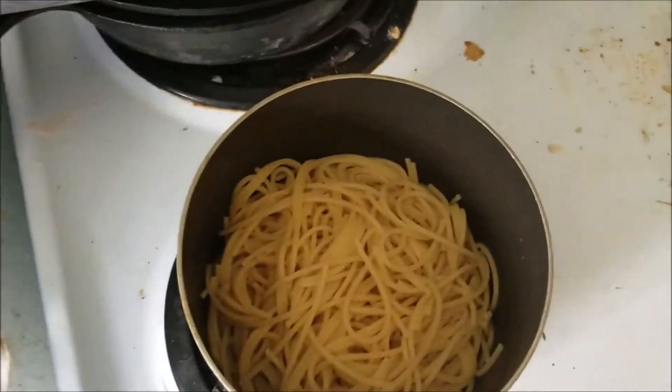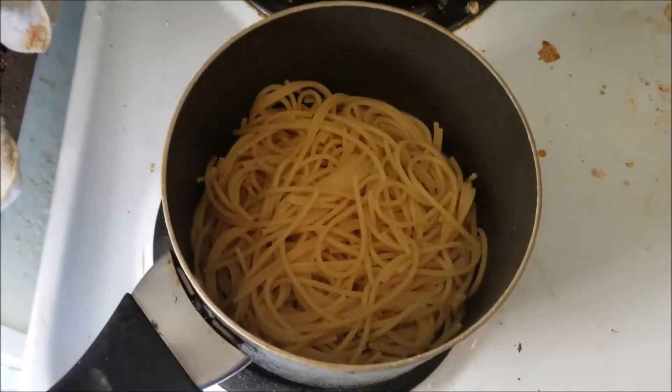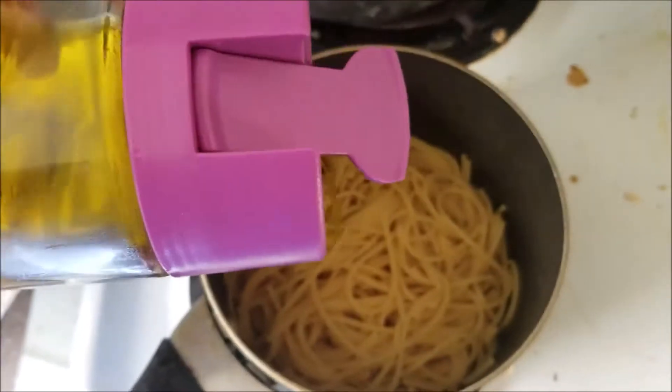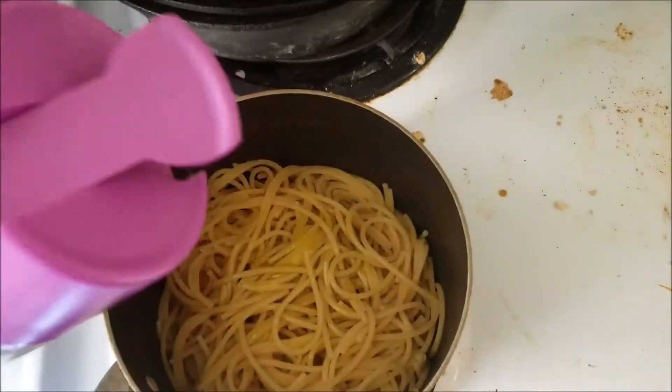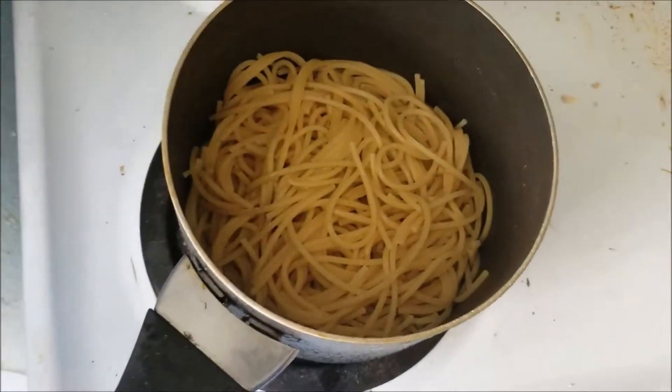I've cooked and drained the noodles and put them back on the stove in the pot. This is completely optional, but you can add a little bit of olive oil to give it a little bit more flavor. And now I'm going to put in...